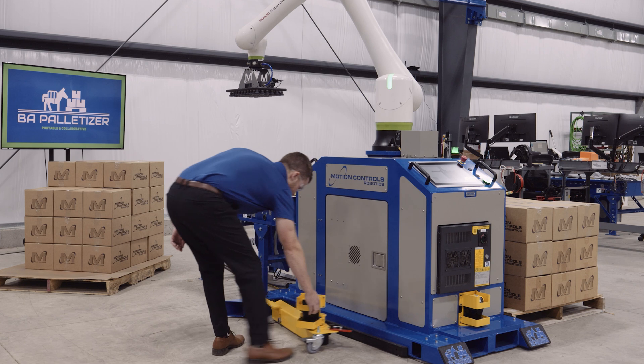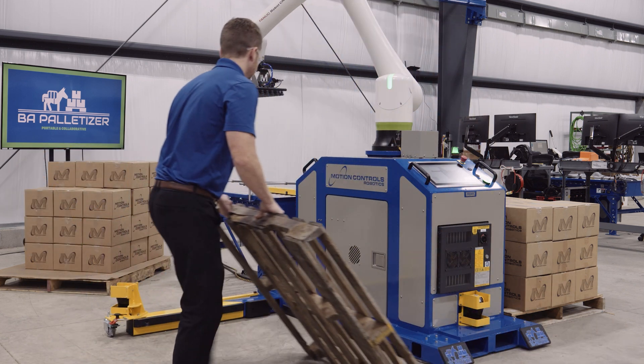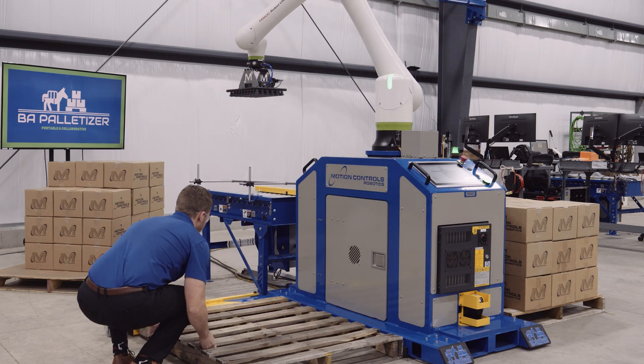The BA Palletizer is engineered for mobility and versatility, allowing you to seamlessly shift it between production lines to meet demand.